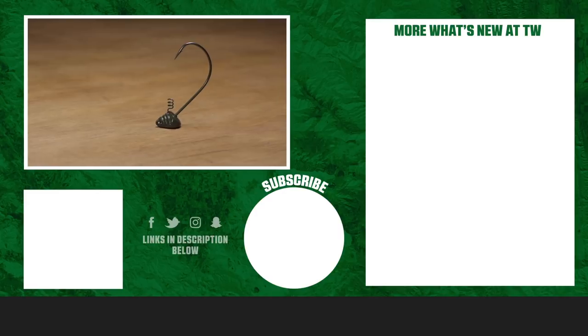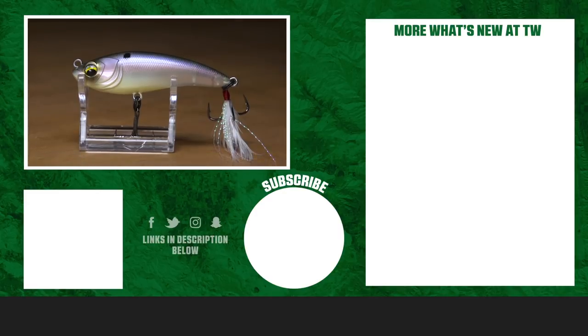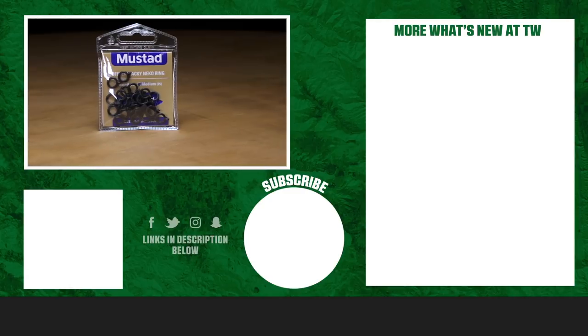Thanks for tuning in to this week's episode of What's New at Tackle Warehouse. For more information and to purchase products, make sure to click the shop link in the description below. If you enjoyed this week's video, make sure to hit the like button and subscribe to our channel. Let us know in the comments which one of these products you're most excited about.